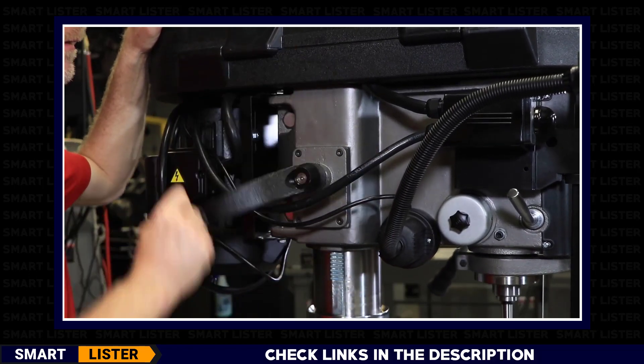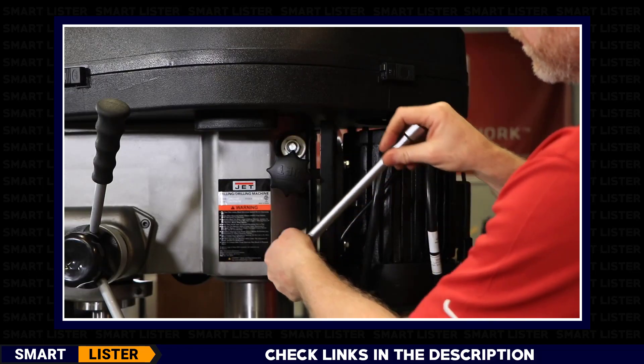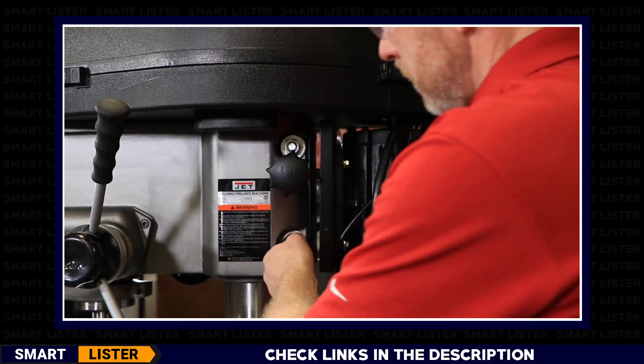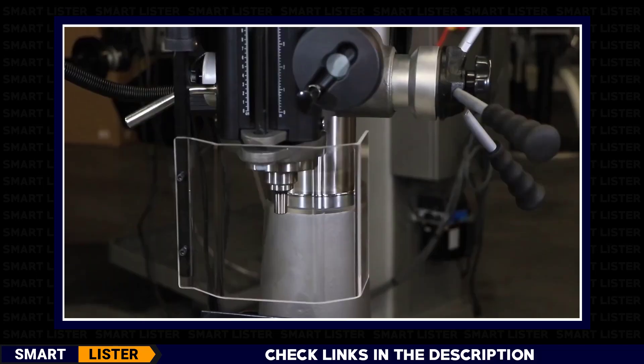The head elevating crank handle rotates counterclockwise to go down and clockwise to go up. Once you get the headstock in the correct position, lock it down using the two column locking hex nuts on the back of the headstock.